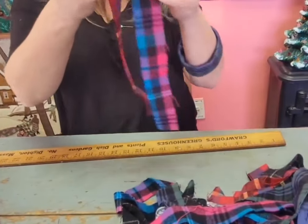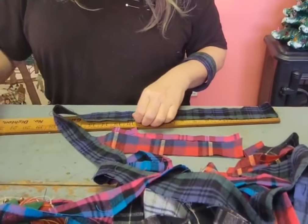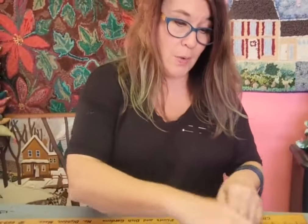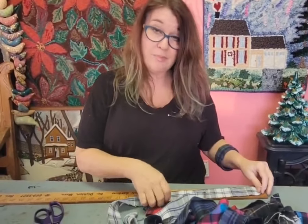I've got my ruler out and I'm going to cut to about 12 inches — I eyeball it. I'm not going to do two colors the same in a row. Let's go for a dark and a light. I'm just going to cut a bunch that are 12 inches and I'll be able to pick as I go what colors I want next.